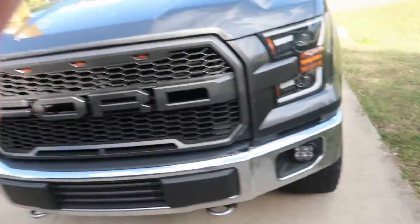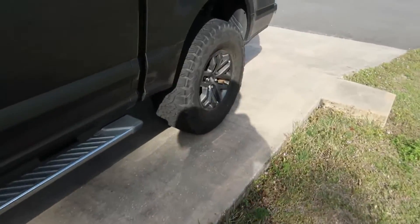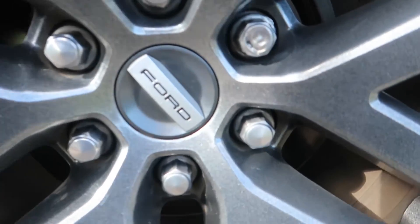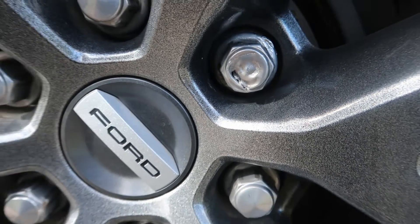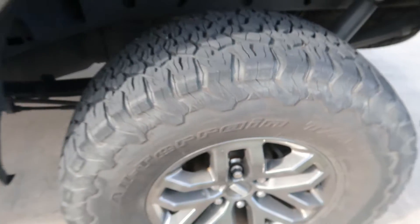Welcome back to the channel. Today I wanted to do a quick tech tip on an issue I was having with the truck, which probably all Ford owners have. I had one of the tires plugged because I picked up a nail, and my lug nuts had swollen so much that they literally had to be beaten off to get the wheel off.